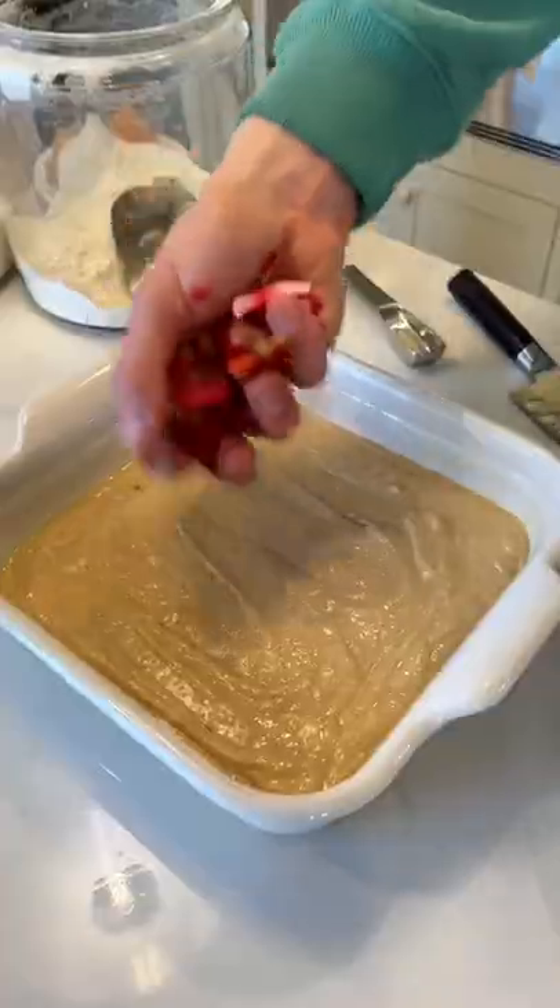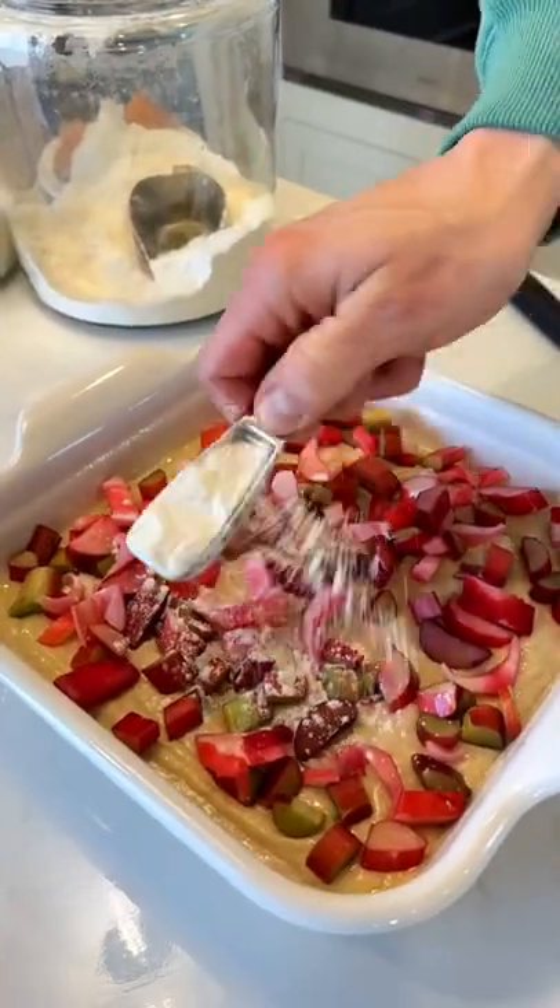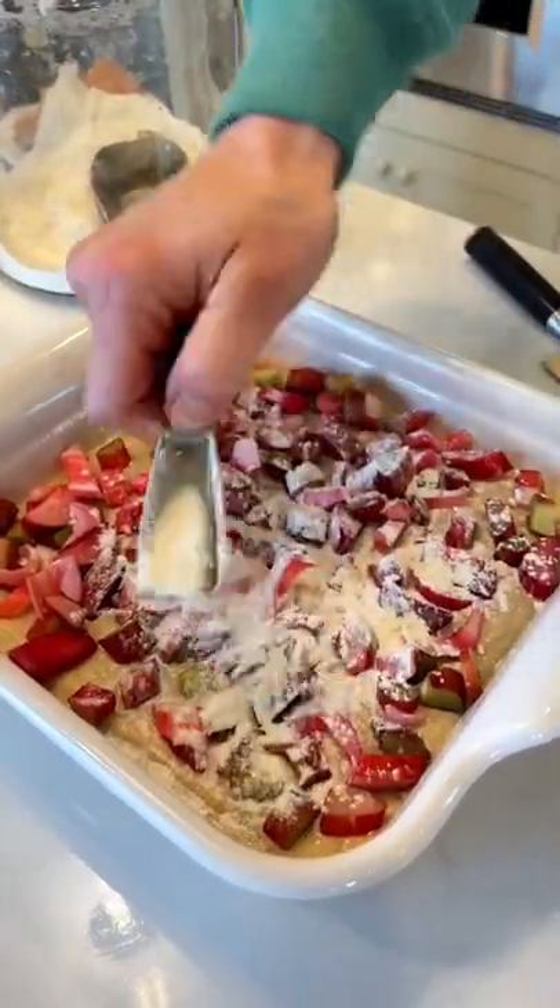Sprinkle on 1½ cups of chopped rhubarb and top that with 1 tablespoon of flour. This just absorbs all the extra liquid in the rhubarb.